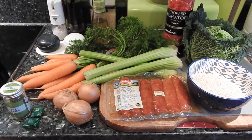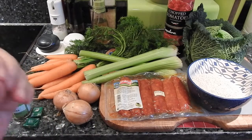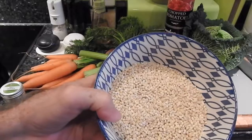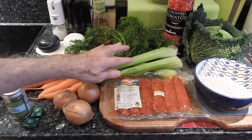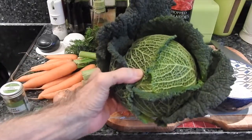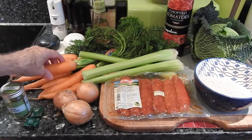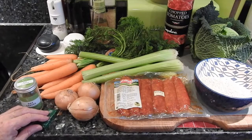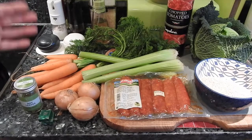Esto es un plato que revive el alma. Voy a hacer una sopa de invierno que consistirá de cebada perlada. ¿Qué es esto? Cebada perlada. Chorizo. Apio. Col de saboya. Tomate en lata. Zanahoria. Cebolla. Hojas de laurel. Y un par de cubitos de caldo vegetal. Naturalmente sal, pimienta, aceite y todo lo demás.